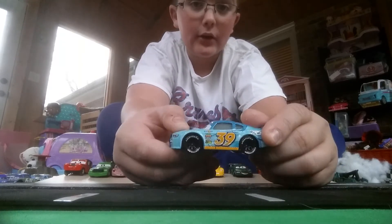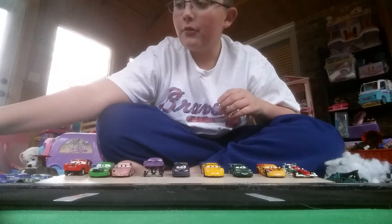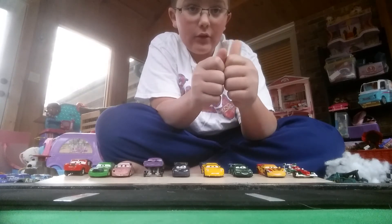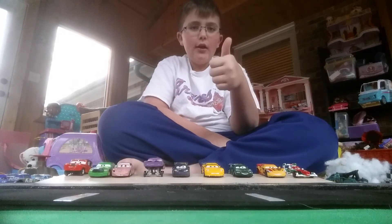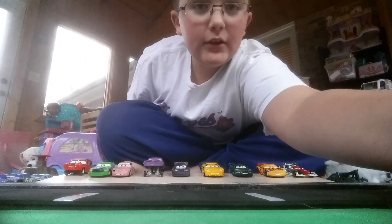This is my first review of 2018 — Buck Bearingly, number 39, View Zine. That was the review of Buck Bearingly. If you did enjoy this review, don't forget to give it a like, comment, and subscribe for more fun. There are going to be a lot of awesome videos coming in 2018 — I'll see you in the next video, peace!